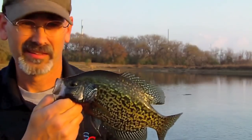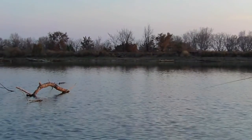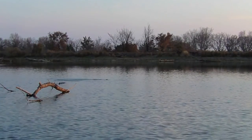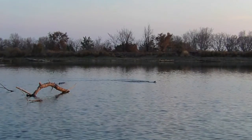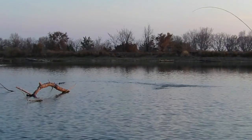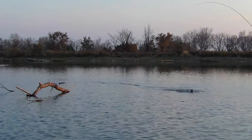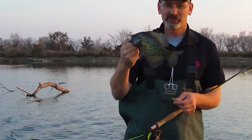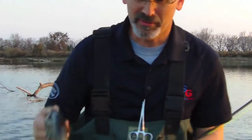Like that — not bad, huh? There's another crappie on a popper dropper. In the basket.